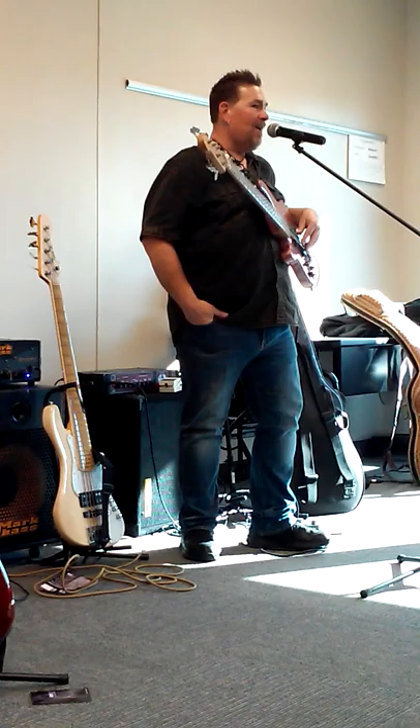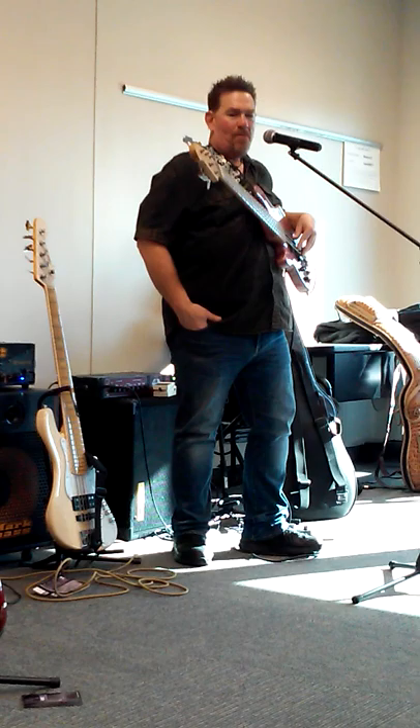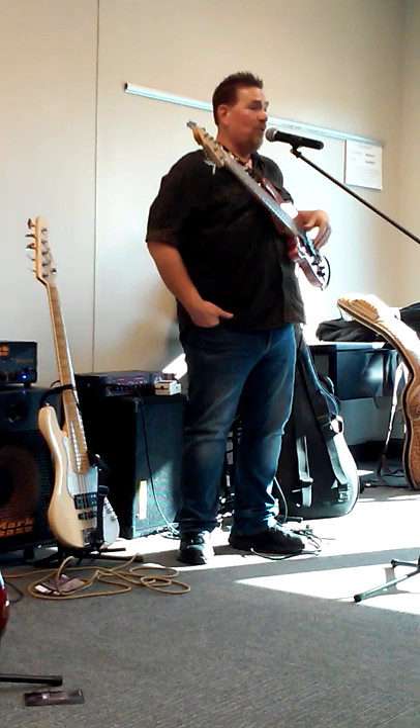Doing solo gigs tuned down to E-flat saves on your vocals unbelievably, especially when you're doing rock stuff like Bad Company and Foreigner. I play in a band — we do Journey, and it's all high vocals. Playing half step down — Stones, Tickle Pilots — that's all E-flat, and you do get a bigger sound doing the E-flat thing.